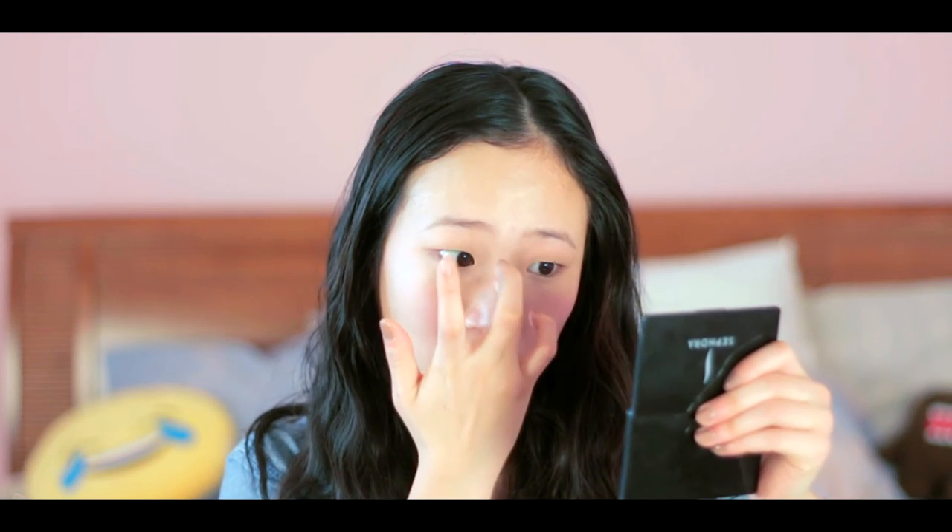I'm going to grab my concealer again — by the way, it's Wet and Wild. I actually use my concealer to kind of contour my face. I go down my nose and on my cheekbones right here.